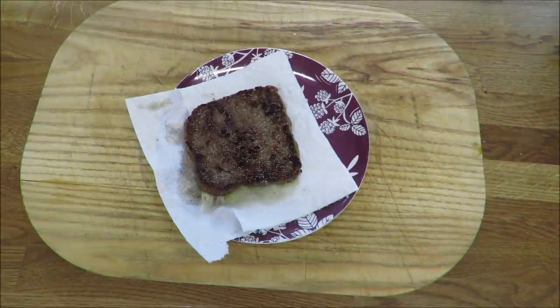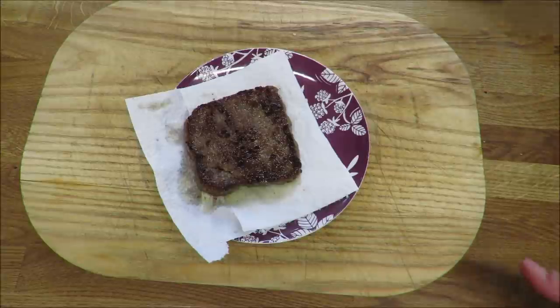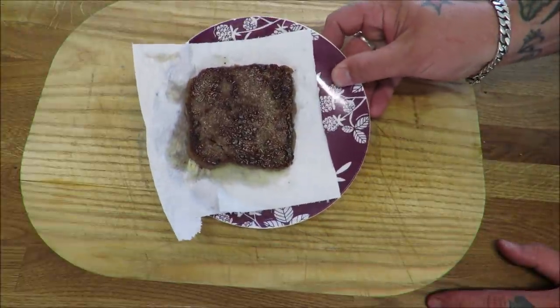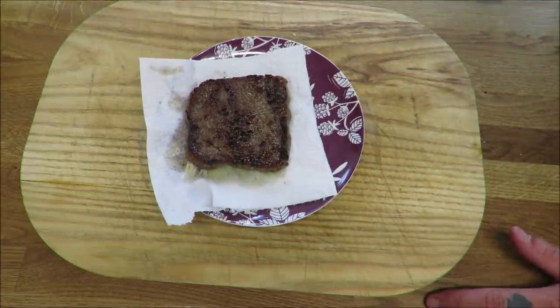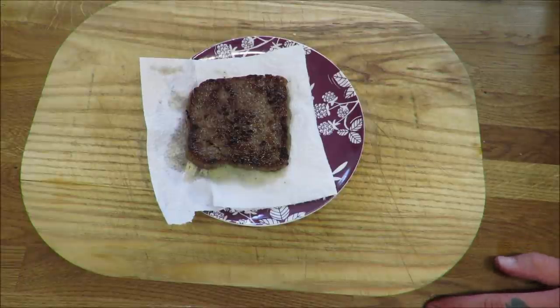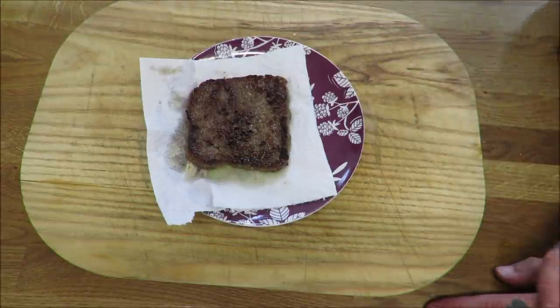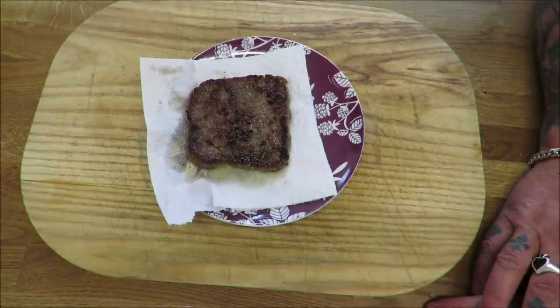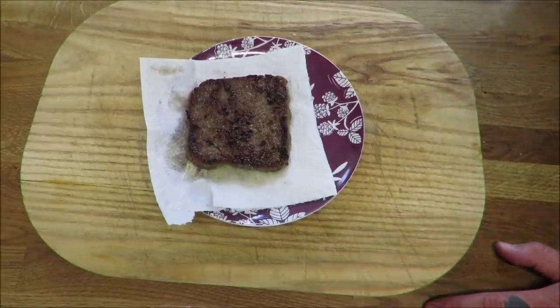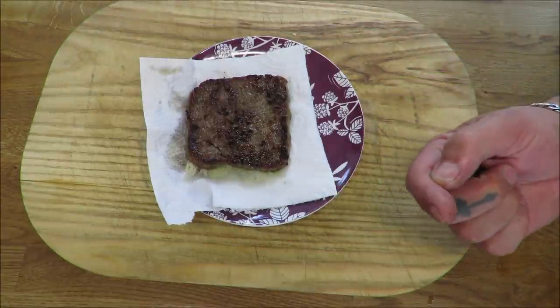So there you have it, my friends — the wonderful Scottish Lorne sausage, square sausage, butcher's slice. It's absolutely beautiful, it really is. And for anybody who wants to get into sausage making, it's super, super simple — you haven't got to buy a sausage stuffer, you haven't got to mess around with skins. Just make the mix, whack it in a bread tin, and you're away. Absolutely stunning.